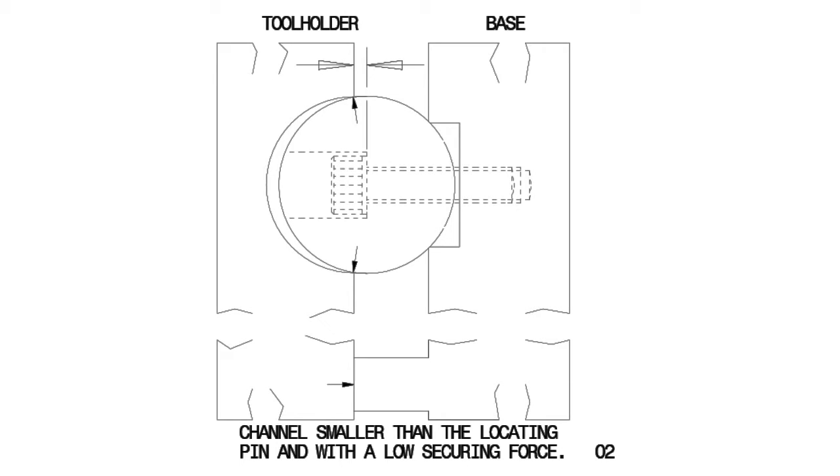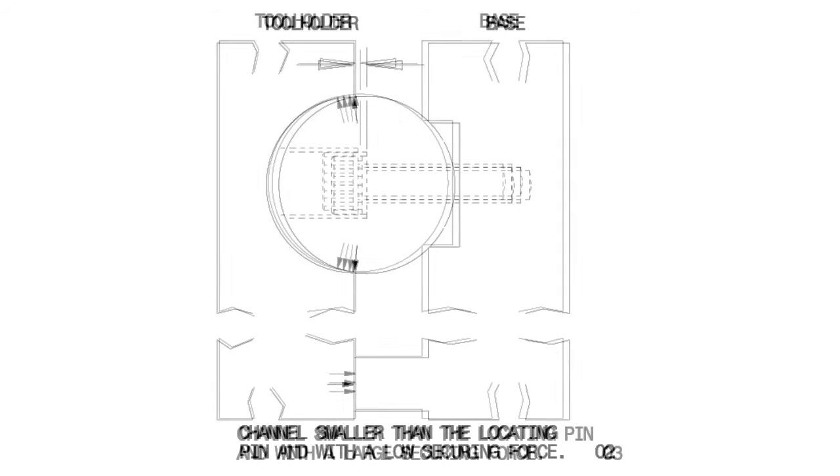If we now consider a situation where the channel is smaller than the locating pin, we see it mates on the corner, which would appear to achieve a more consistent result. The next drawing though shows that it will be dependent on variations in the securing force.